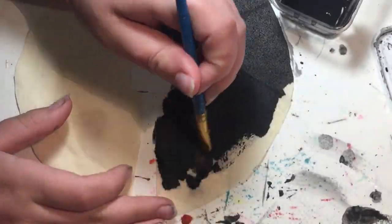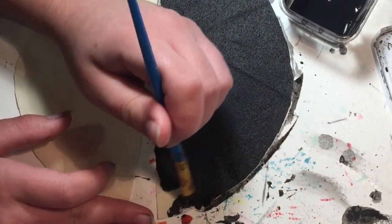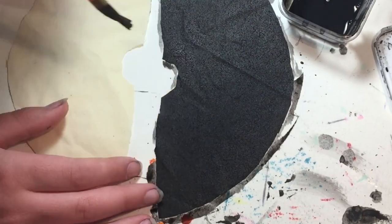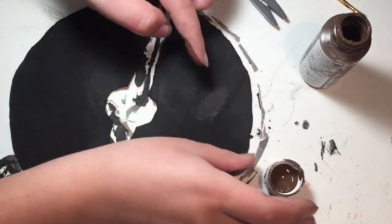Since I didn't have the right color of fabric for the bodice and over skirt, I decided to just paint some cotton fabric the right shaded brown. To make the fabric appear more leather and worn, I painted it a base coat of black before brushing on the brown shades I wanted.